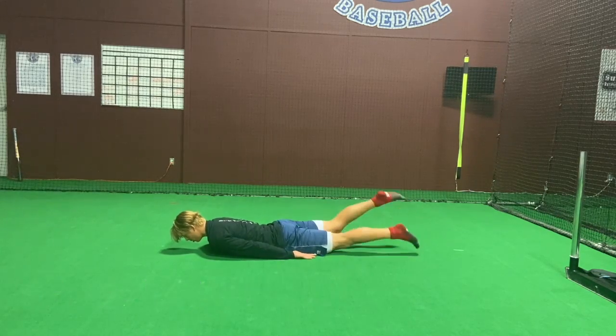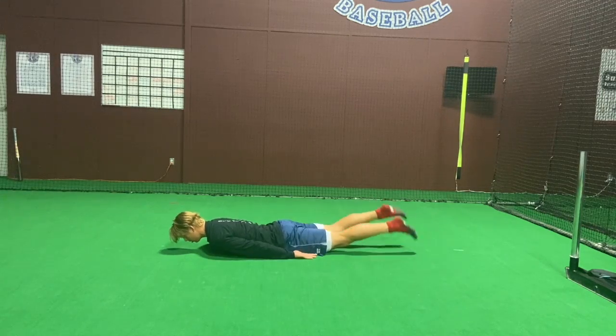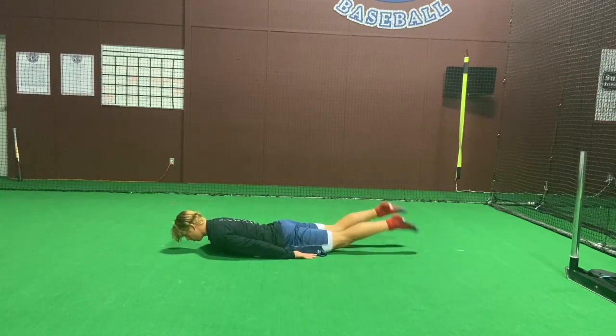I'm kicking through the glutes and hamstrings, and I'm going to hold this and do this exercise for the allotted time shown in the program.